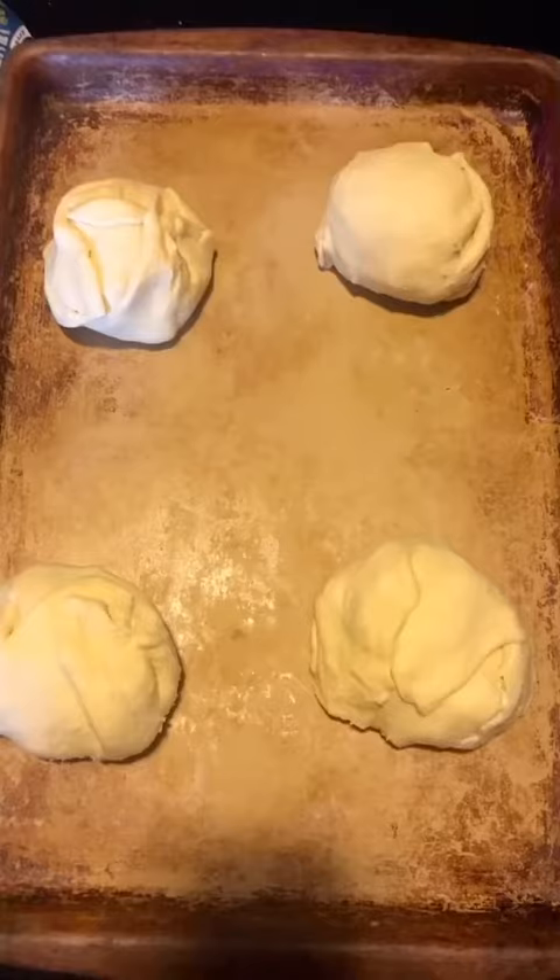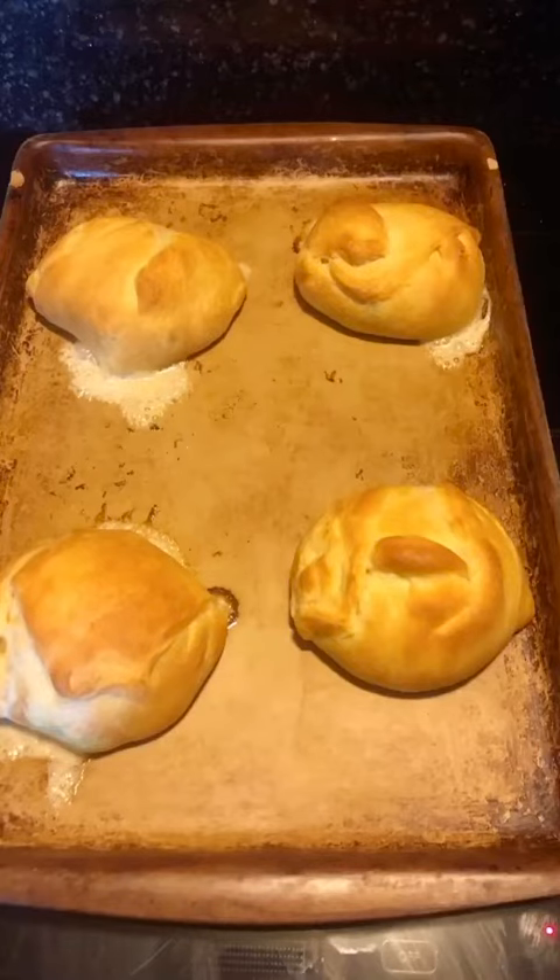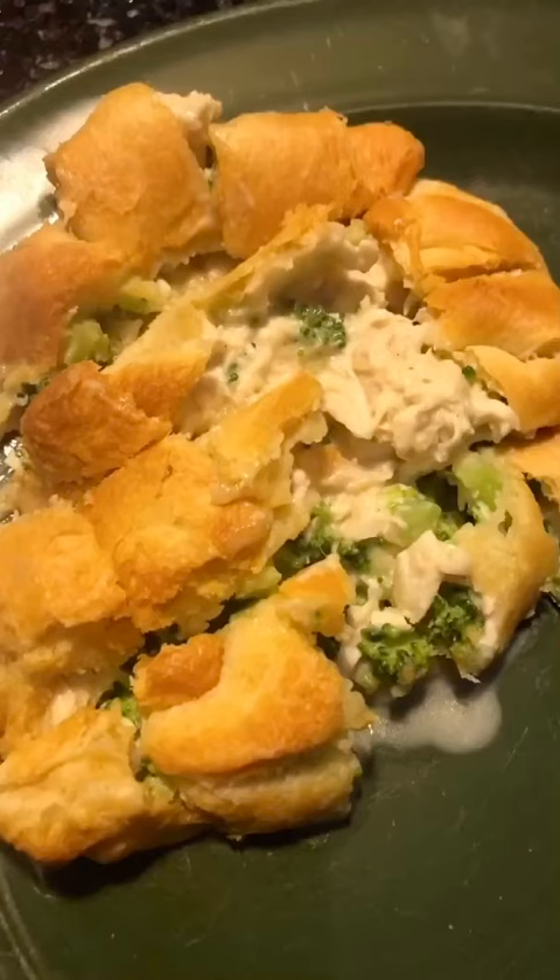Here are the finished ones that were wrapped. And here are the finished ones when they're cooked. And that's what it looks like cut open.